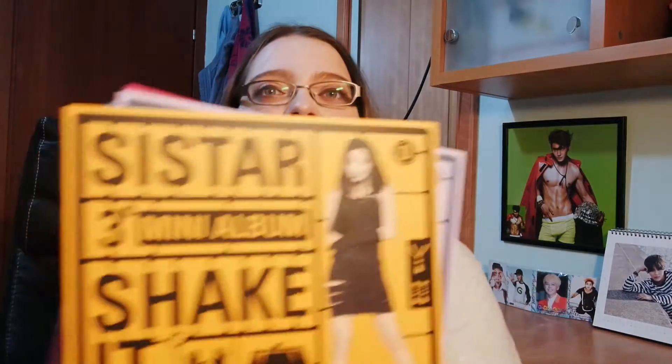So this is it — this is 'Shake It,' SISTAR's third mini album. I'm super happy I got it back in Korea, because they're so big and heavy, and because of that they're not cheap. Buying the remember version just made it easier and smarter to get them while I was in a store in Korea. I have cards to trade — I got three of one version and one of another.